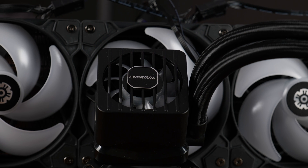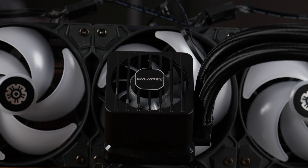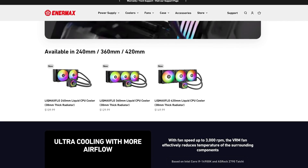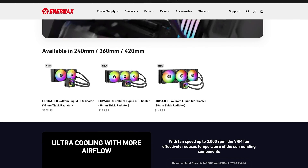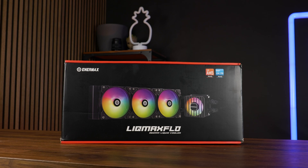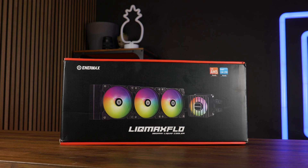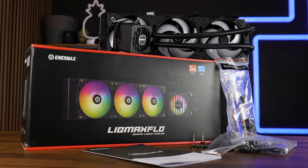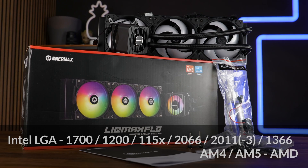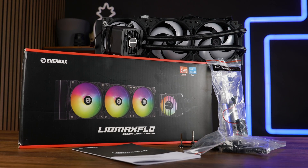Anamax did quite the good job here. The Anamax Lick Max Flow exists in multiple sizes from 240 all the way up to 420, just without the 280 for some reason. It comes in a relatively standard box for an AIO. Inside we get the usual bunch of important stuff — first off, the installation hardware for every nowadays relevant socket, with some additional thermal paste and screws for the fans and radiator.